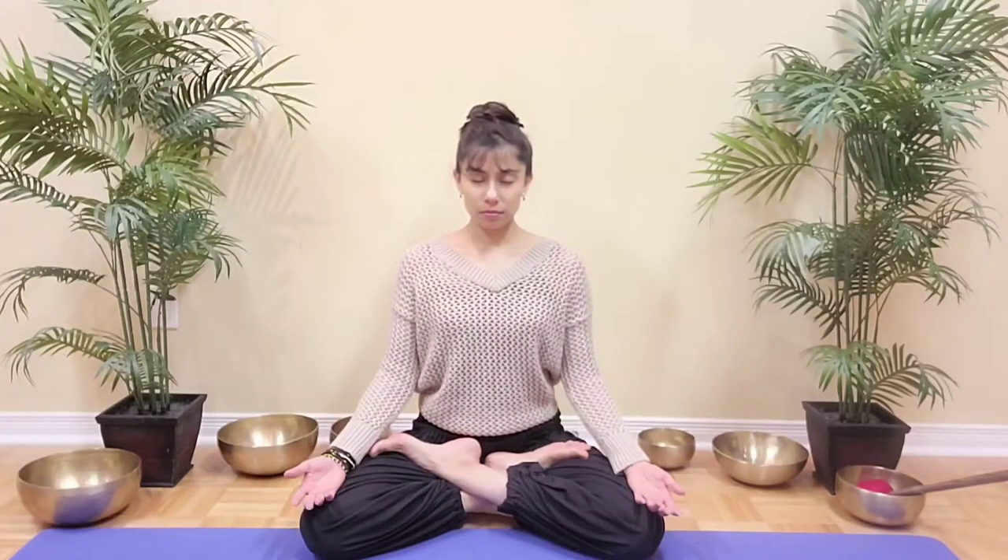Take a normal breath here and we'll then add a counting to our breath, inhaling for 4 and exhaling for 4. Inhale 4, 3, 2, 1. Exhale 4, 3, 2, 1. Inhale 4, 3, 2, 1. Exhale 4, 3, 2, 1.